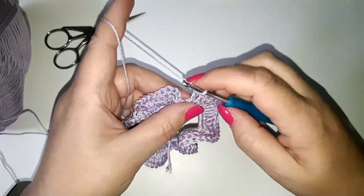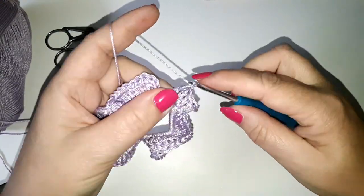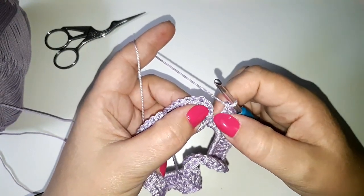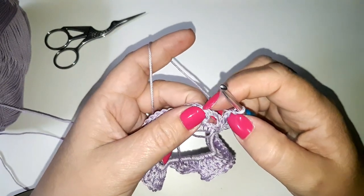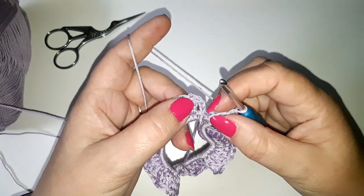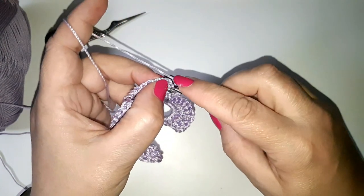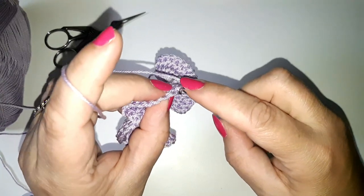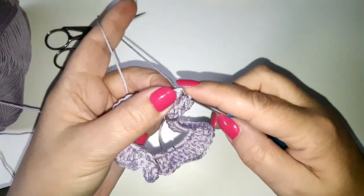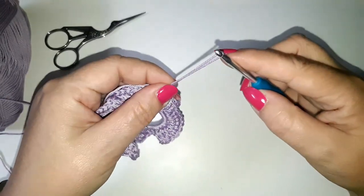I'm coming up to my last treble. I'm not going to crochet into this one because this was the chain one we did right at the beginning. Here was my chain three that gave me the height for my treble. I'm going to crochet into the third chain — one, two, three — not into the top where the V is this time, going into that stitch. I'm going around two parts, though you could just go around one, and I'm going to do a slip stitch and then finish off.